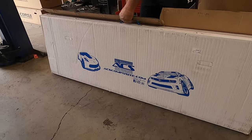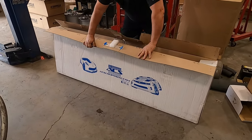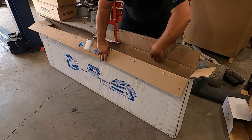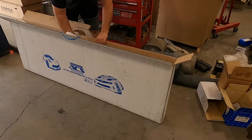We're opening it up and as you can see, this is ACS Composite — and we'll tell you why later you don't want to buy something that's not ACS Composite. We are unboxing this thing that I'm super excited about; it's going to make my car look infinitely better in my opinion.